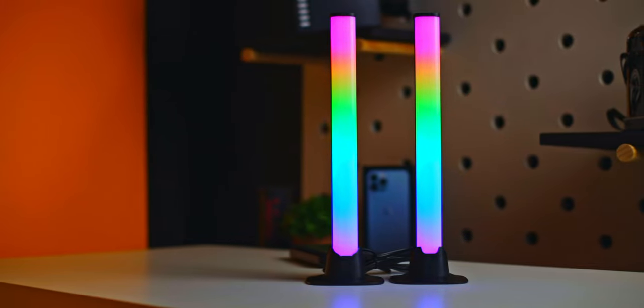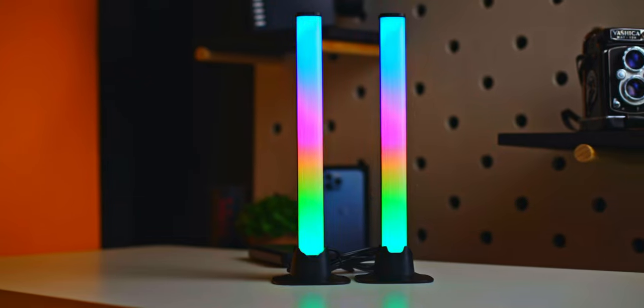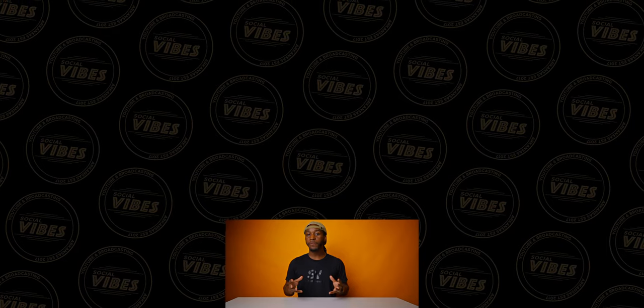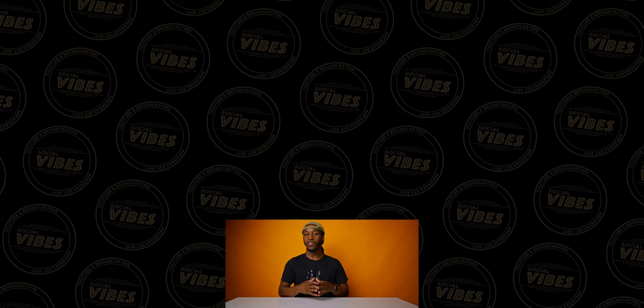There are endless options to the ways that you can use these lights, and for the price I think this is a very affordable option for your different lighting setups. I hope you enjoyed this one minute review, and if you found it to be beneficial please consider hitting that subscribe button and liking this video.